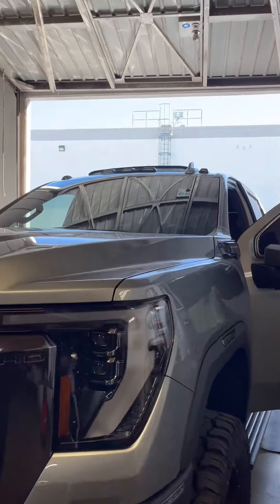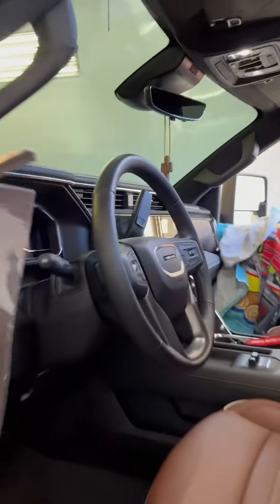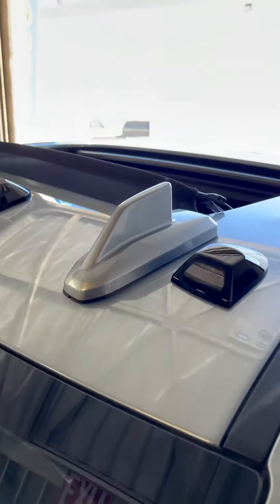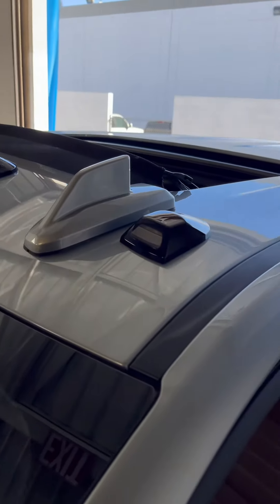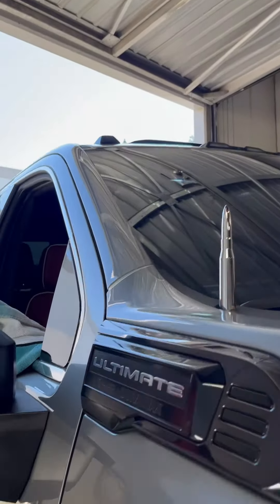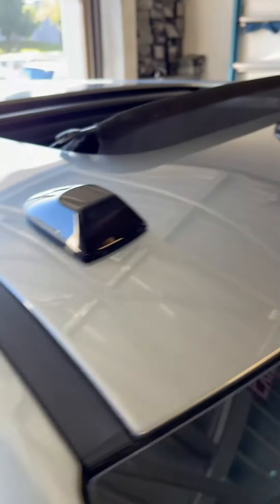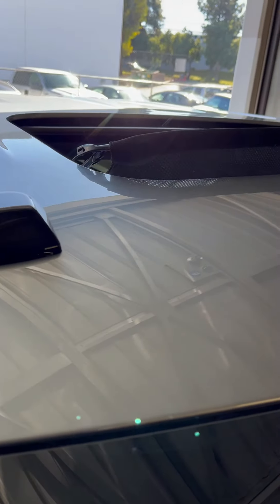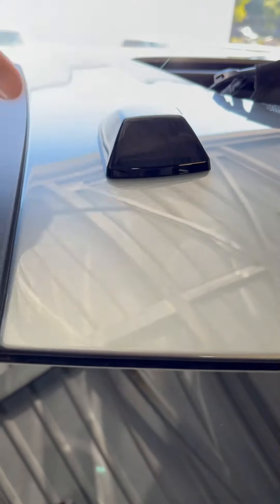We just wrapped up the lights. Let me show you guys what it looks like. We're gonna add a light film to it — I'll go ahead and add a layer of film and show you what that looks like once it's done. So we finished up the cab lights, put everything back together. Now we are doing the final touch. Just yesterday a customer requested to smoke the lights that we put on his truck.